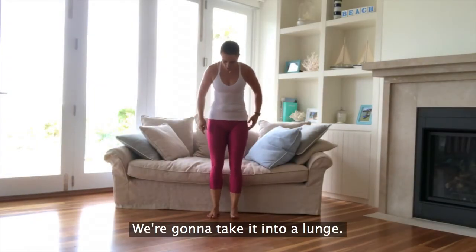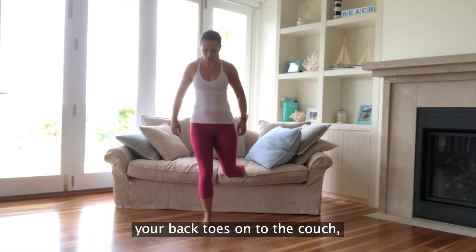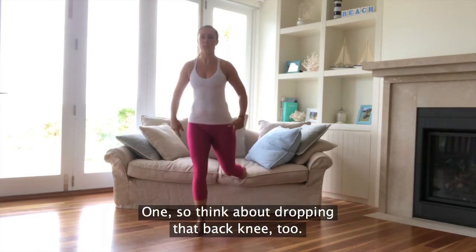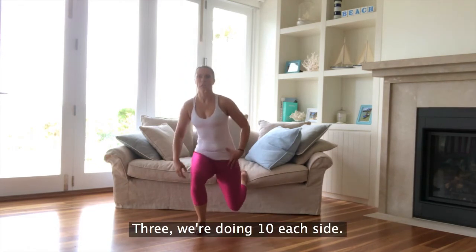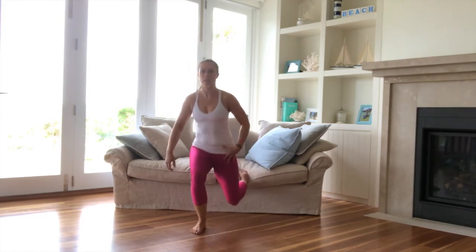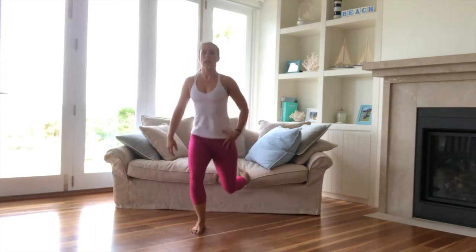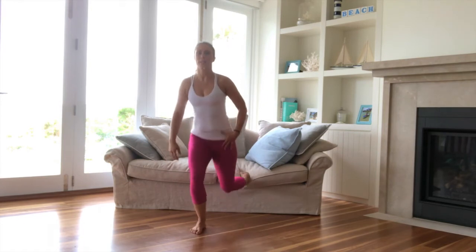Turning it around now, we're going to take it into a lunge. Pop your back toes onto the couch, hop that front leg forward. We're going to lunge it down. Think about dropping that back knee. We're doing ten each side. Keep up nice and tall. Nine, last one, ten.